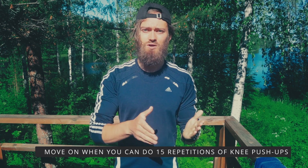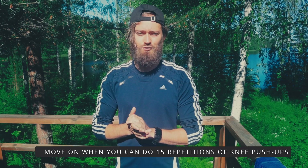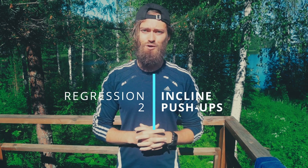I would actually move on to progression number two as soon as possible, or maybe even skip knee push-ups in the first place if you're able to jump straight to progression number two, which is going to be incline push-ups.